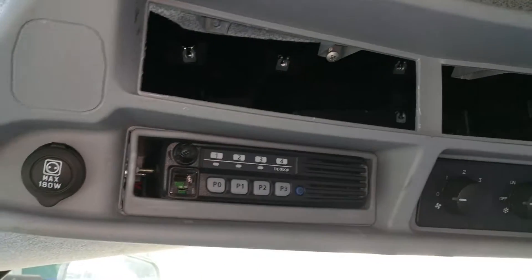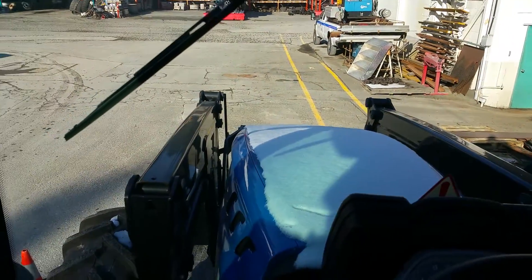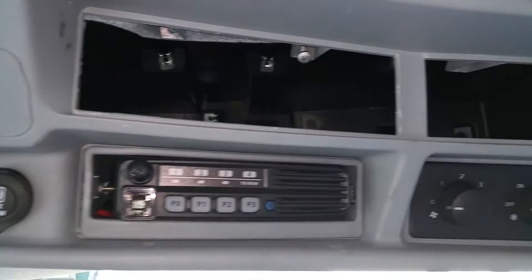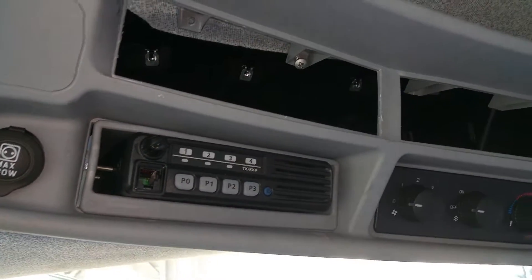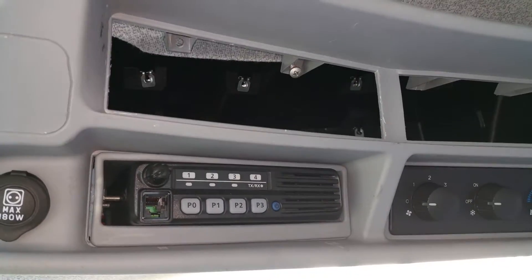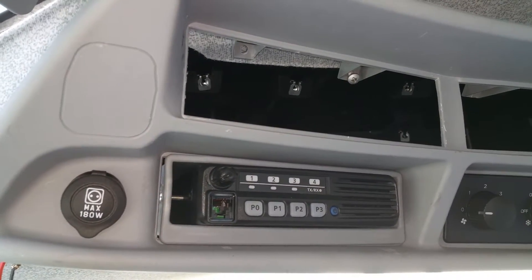I'm installing an ICOM mobile radio into a Holland tractor — agricultural equipment. I'll show you a couple of tricks. This is not the way you're supposed to do it; it's my way of doing it and the customer likes it. You can use this as a kind of tips and tricks guide.